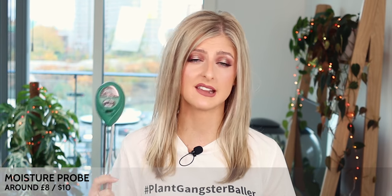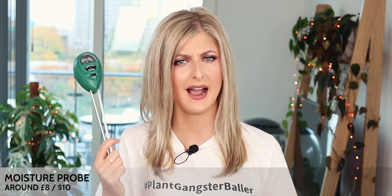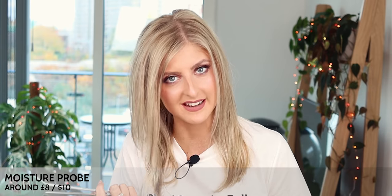My first item that I honestly think every single plant person should have from Amazon is one of these. You are probably very, very sick of hearing me talk about these by now, and if you haven't seen this or you have no idea what it is — hi, you must be new, where have you been? Because this is a moisture meter.